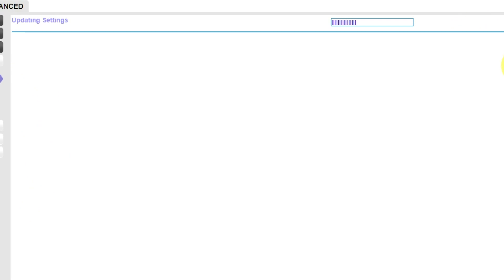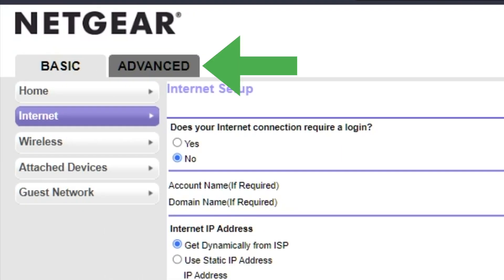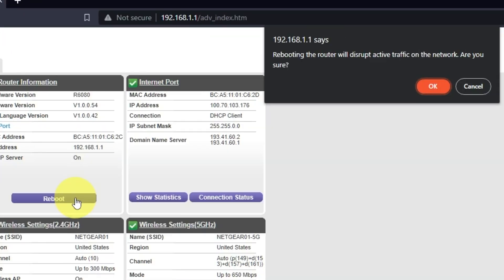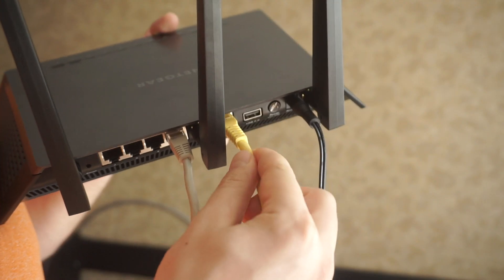Most of the time it's unnecessary to copy the MAC address, but if you can't get the internet connection after the quick setup, later in the video I will show you how to clone the MAC address. Now you need to reboot the router. Go to Advanced, then Advanced Home, click on the Reboot button, and click OK. After the reboot, wait a couple of minutes and try to Google something. If it fails, then check all the cables — they must be connected correctly.